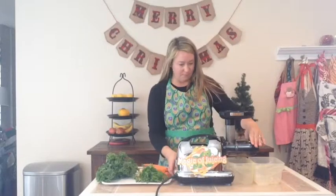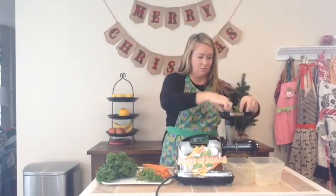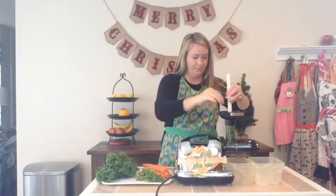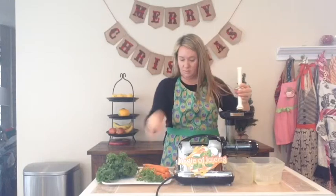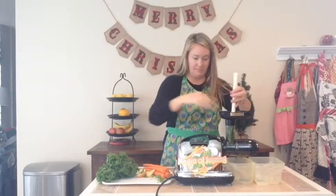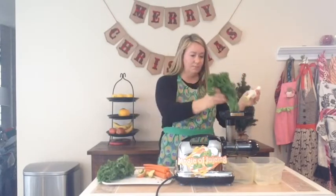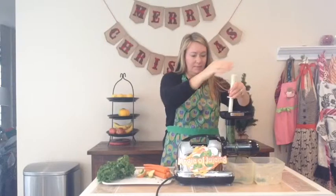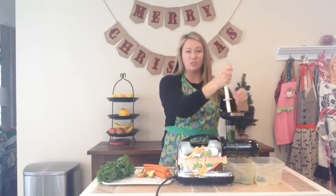Let this go in here. So I put in my parsley first. This is a great way to get calcium naturally. It's also a good way to lose weight.